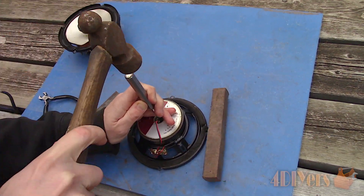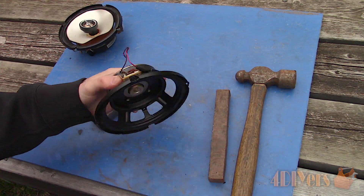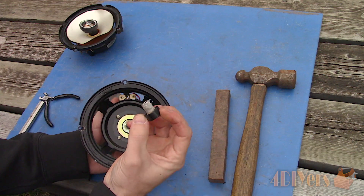If yours is a one-way speaker you'll most likely not have this feature, so you can skip ahead to the next step. Here is the center piece once removed.